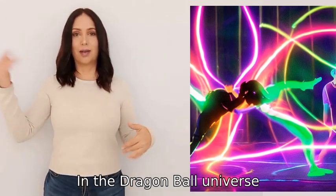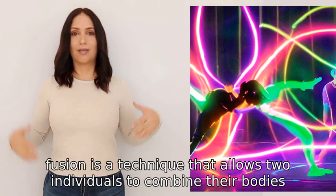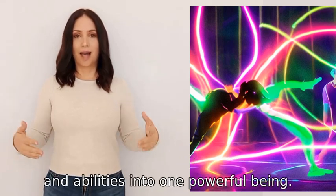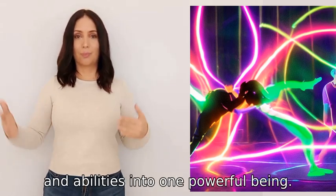In the Dragon Ball universe, fusion is a technique that allows two individuals to combine their bodies, minds, and abilities into one powerful being.